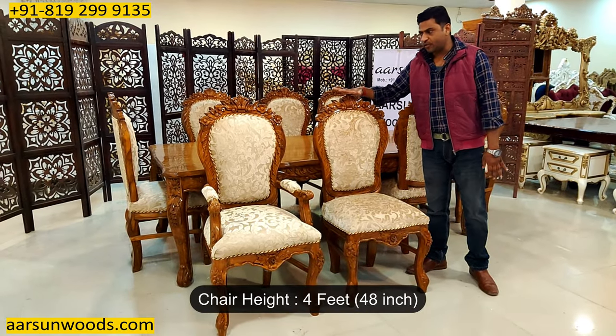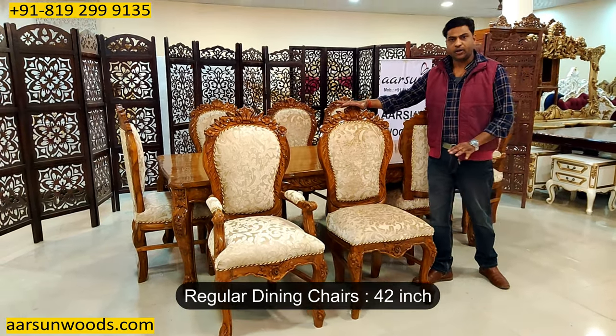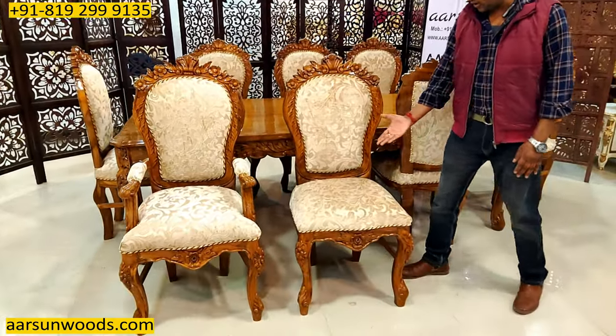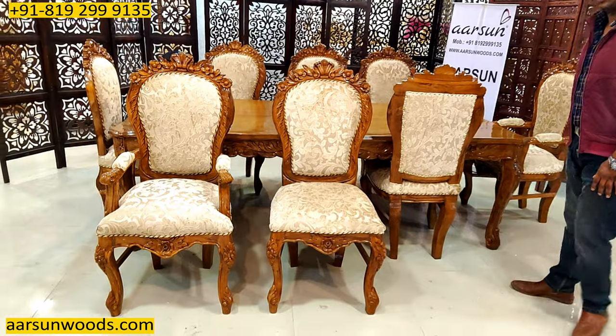The height of this chair is four feet. Normally chairs are 42 inches. This is six inches higher than regular chairs, so a little raised back than the regular chairs.